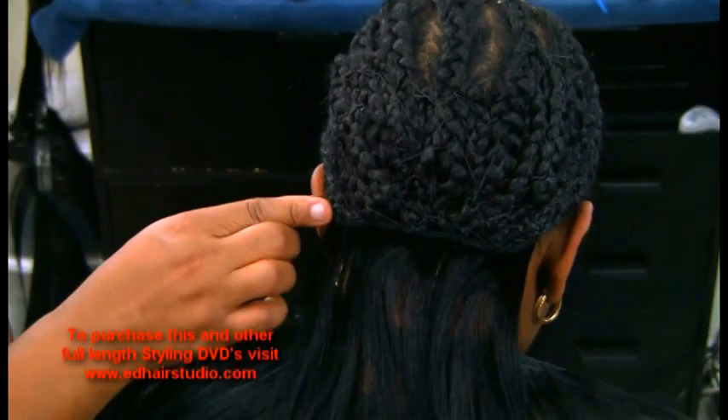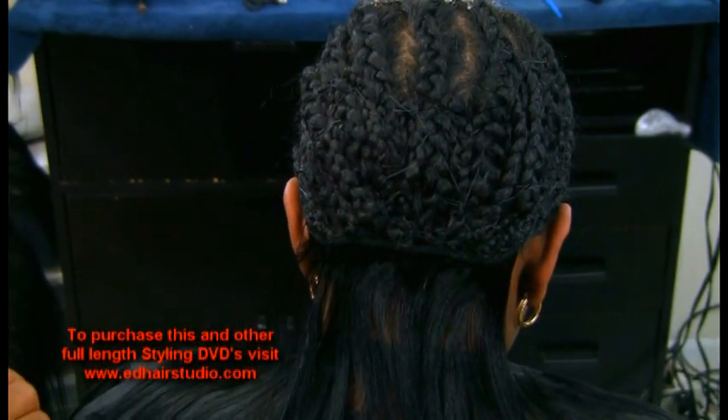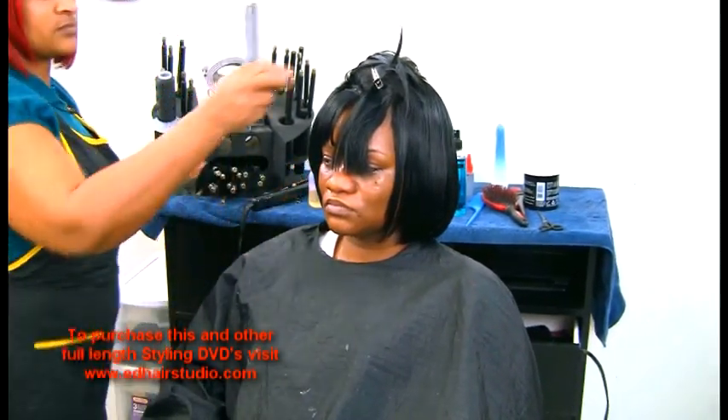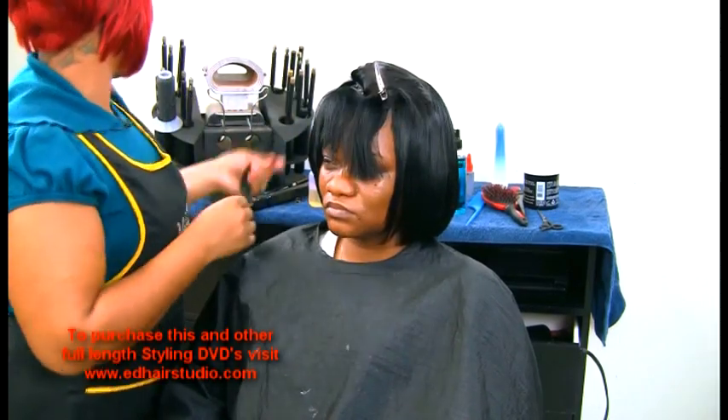As you can see, I went all the way towards the ends. Now I'm working my way towards the bangs.